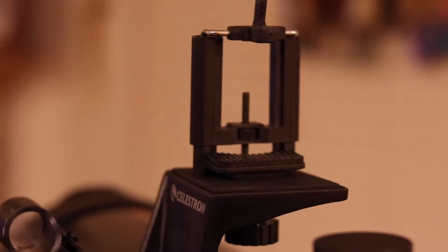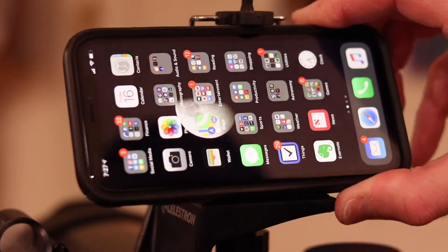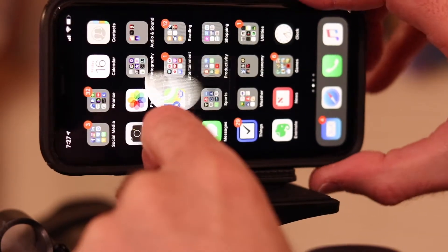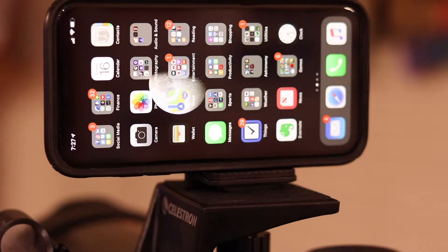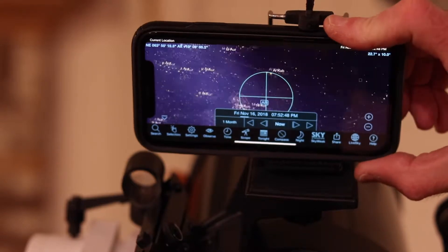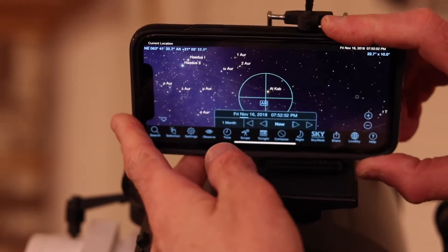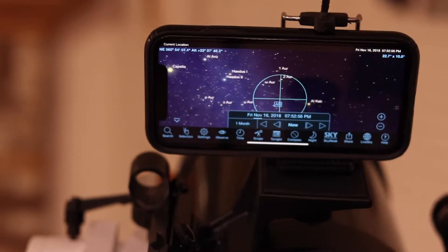That allows me to put the cell phone on top or on the back of the telescope, and then use it with SkySafari Pro with that AR feature and pan around the sky to help identify what you're looking at at different points in the sky. So if you take the telescope, point it at an object that's easy to find — a bright star like Vega or maybe Mars — that's very easy to identify in the sky. You can then gradually adjust the phone in the mount to more or less point at the same object.